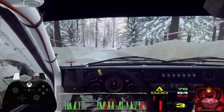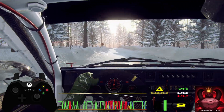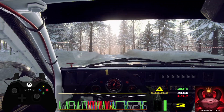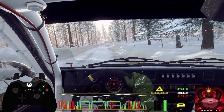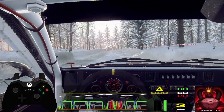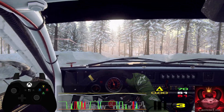Opens. 50, middle of a crest, into 3 right long. 70, 6 left of a crest, tightens 3, opens of a crest. 50, 6 left. 60, 6 right of a jump. 100.